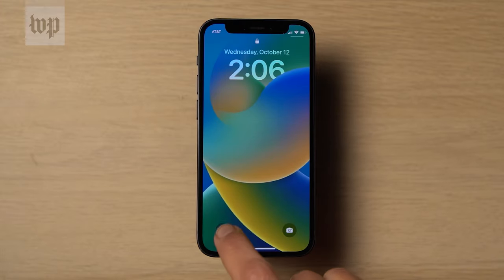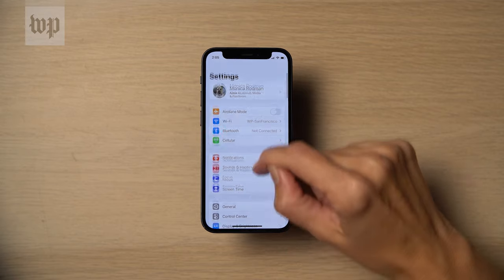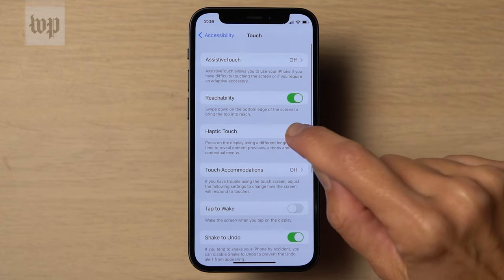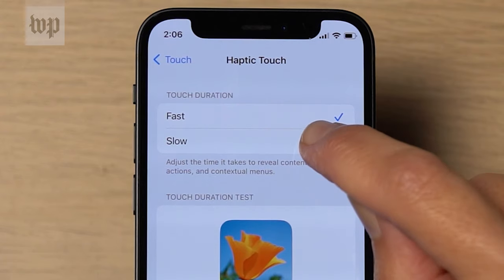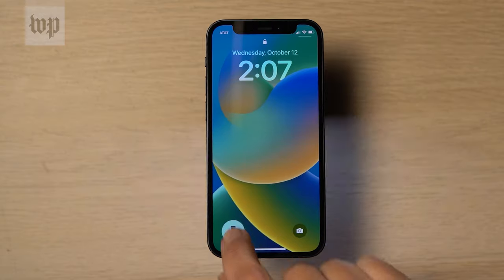The first fix you can try is to make your phone a little less sensitive. Go into Settings, Accessibility, Touch, Haptic, and set the touch duration to Slow. This will mean you need to press a little longer on the flashlight to make it turn on or off.